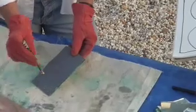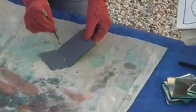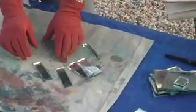Then you just turn it over, tap it, and it breaks. You see pieces like that — beautiful. So that's how the design is going to go, something like that.